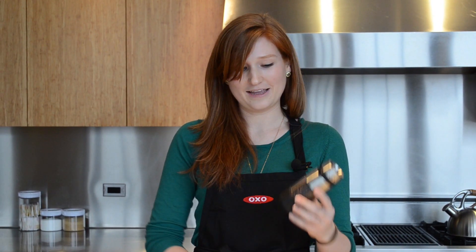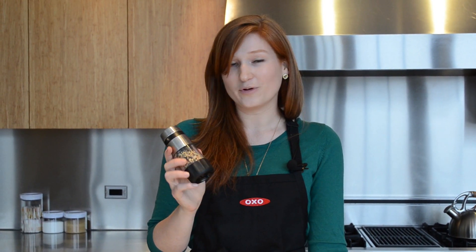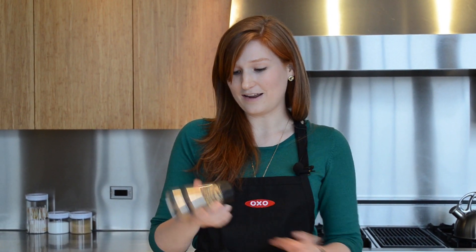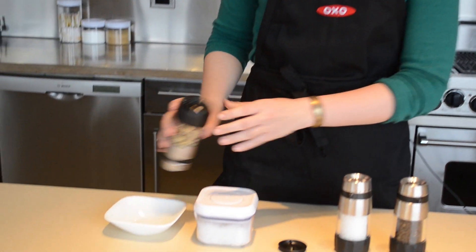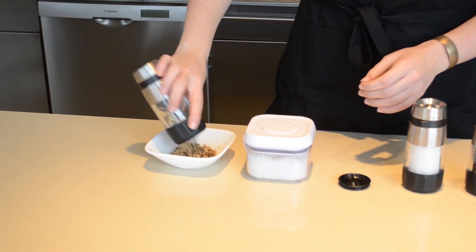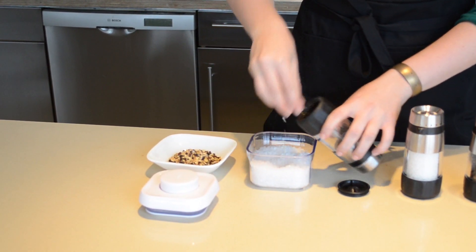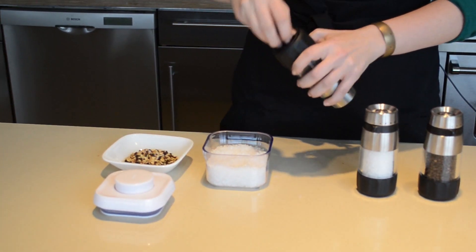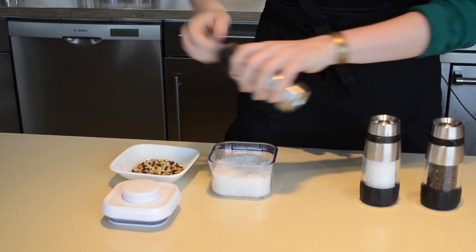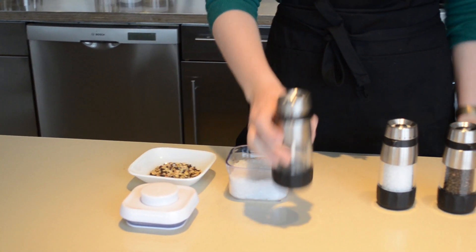You might use your grinders mostly for pepper and salt, but actually you can grind a variety of cool spices and spice mixes. When you're ready to switch it out and clean it, just empty out the spices, and grind a little bit of coarse salt to clean it out, and then you're ready for your next spice.